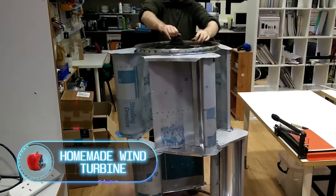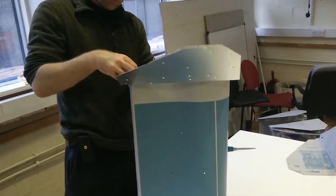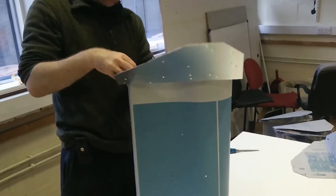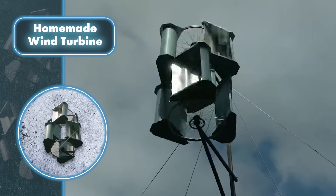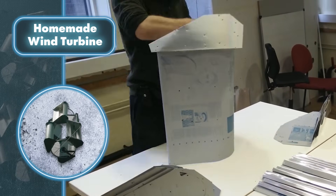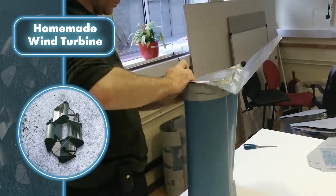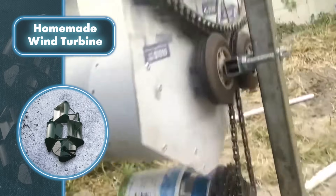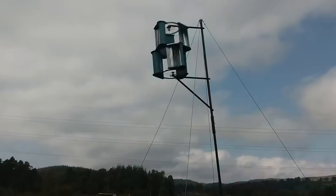Homemade Wind Turbine. In the video, a guy is taking on the challenge of building something many green energy enthusiasts dream of — a wind turbine. It's a vertical axis one, which is trickier to design than horizontal axis ones. Setting up requires quite a few materials and tools; the creator's website lists 19 items, but there aren't any complex parts involved. Two bicycle wheels serve as the main supporting elements, and the creator fashioned the wind turbine out of scrap metal in just over three hours.